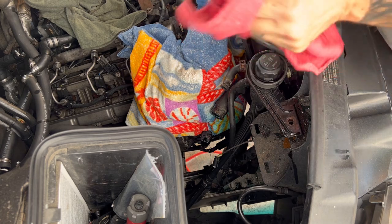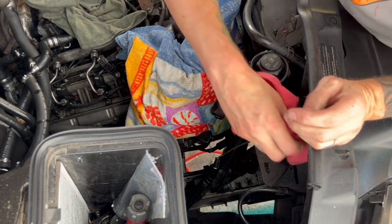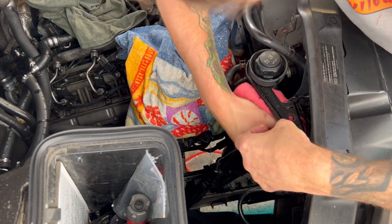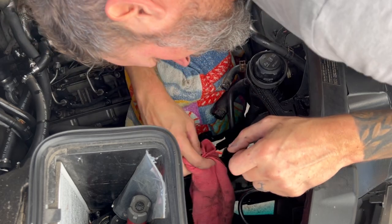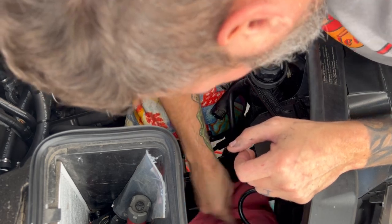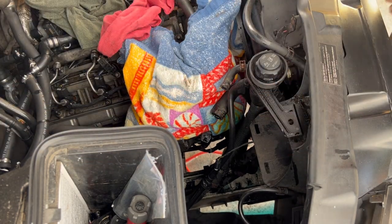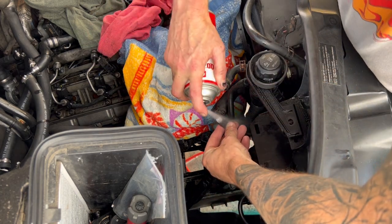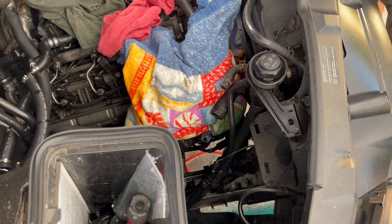Customers always like it when you clean around stuff as well. If you remove a part, clean where you couldn't clean while the part was there — customers very much like that, I do as well. Get all the gunk and junk out of there. As always, any electrical connection — if I undo it, I always hit it with some electrical contact cleaner.